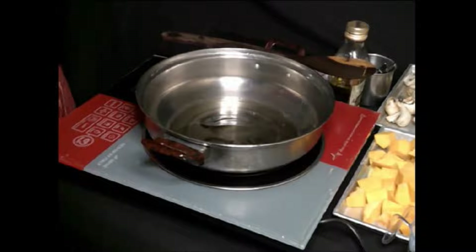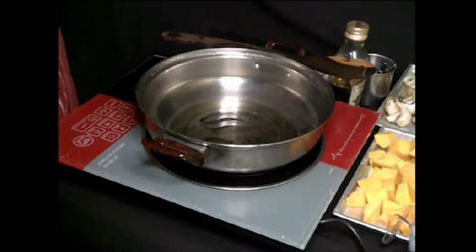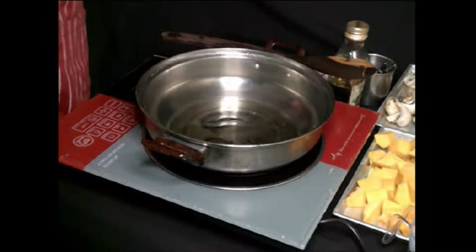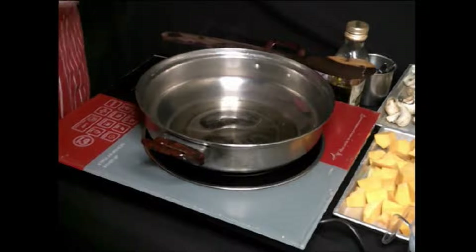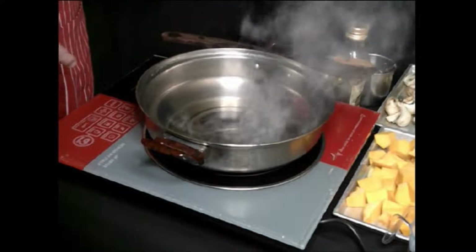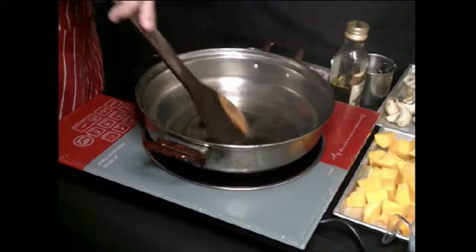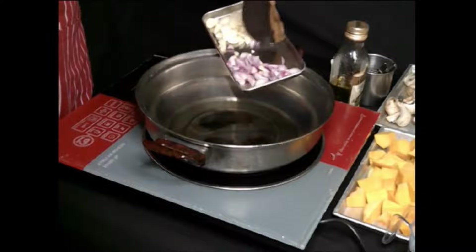Hope you're having a good day out there and enjoy your Saturday. I'm preheating the pan first. If you want to make it fast, adjust the fire. This type of stove is quite tricky — if you don't know how to control your fire, your food will burn fast. First I'm going to use the shallot, I'm going to sauté the shallot.